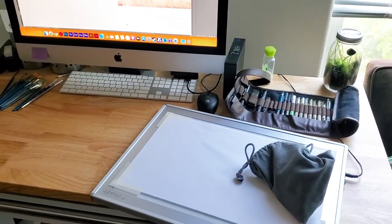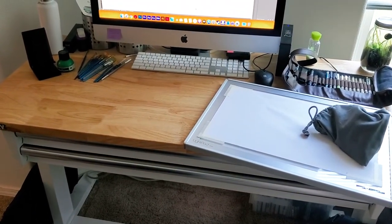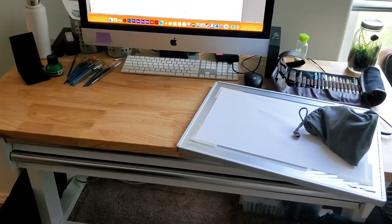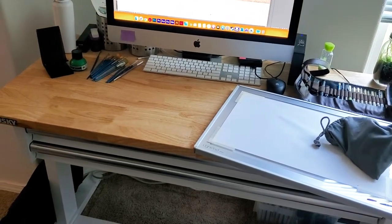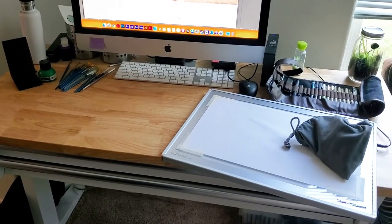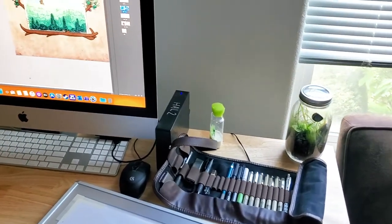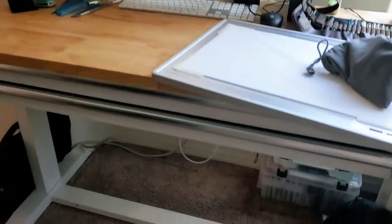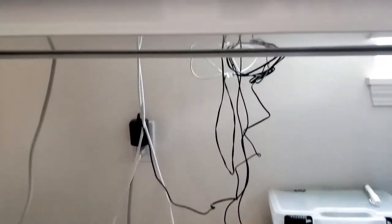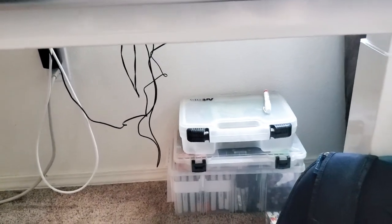First things first, I just got this Husky table from Home Depot. The reason I got it is because it has a nice wide workspace — not quite five feet, maybe right around there, about 60 inches across. It's made of real wood. I was able to mount all the electronics to the back of it, which is really nice because you usually have those dangling cords. They're all tucked up underneath and the power adapters are up under there.